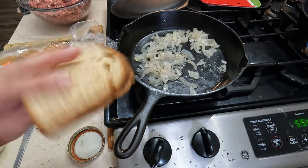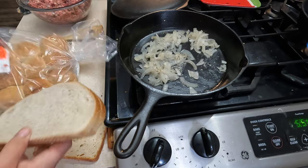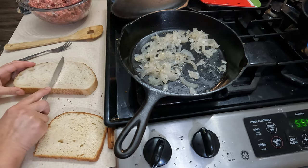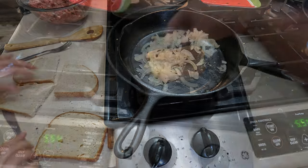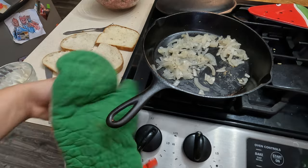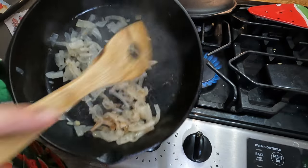I don't think I'm gonna use this bread — it's too flimsy. But I have some good sourdough, so I'm gonna use that instead. I might cut it in half. Alright, let's get these onions off — this looks pretty good to me. I'm gonna get them in a little jar.